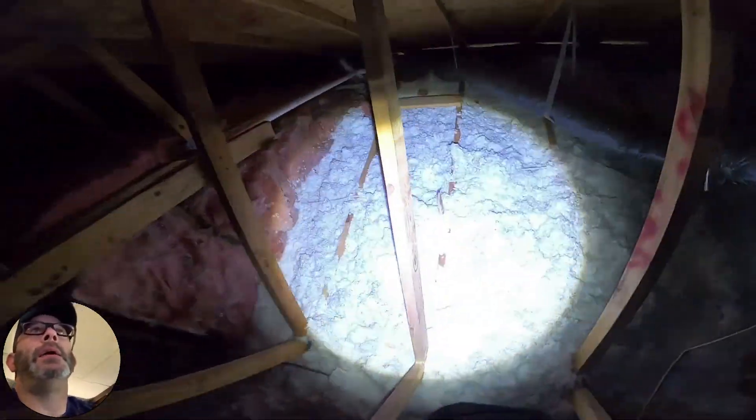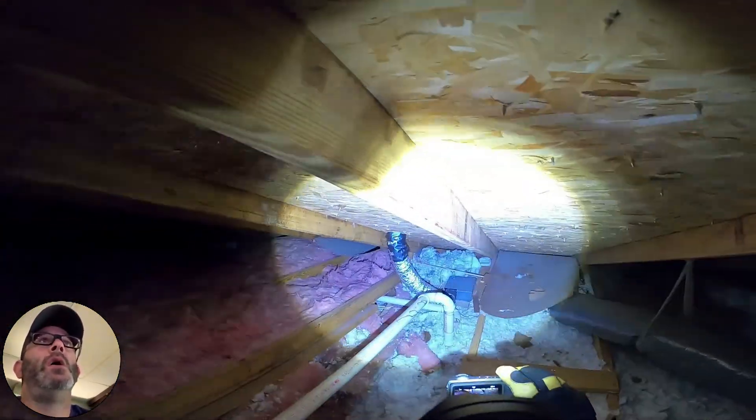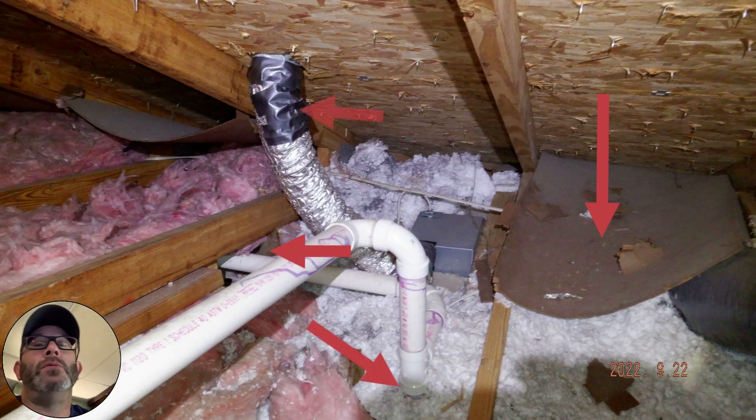So back into the main attic, heading towards your master bedroom to finish up here. I just wanted to let you know there are a few things going on in that corner — you've got another plumbing penetration, the baffle fell down, and that area just in general needs some love.